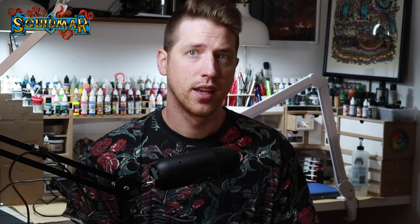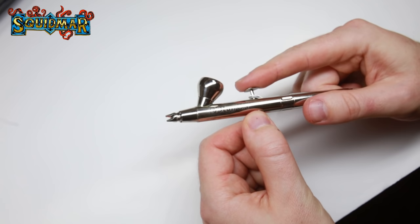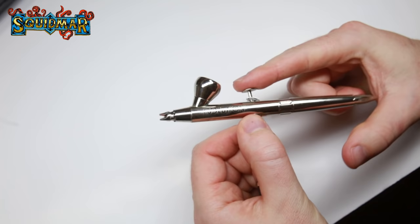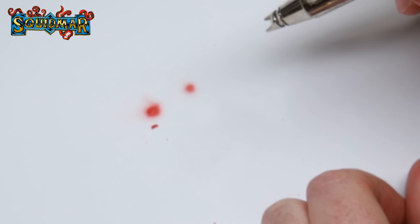Now let's talk about how to use the airbrush. It has two functions: press the lever down and you get air flowing; pull the lever back and you release paint. You always start with air, then spray the paint — the more you pull back, the more paint is released. Always start and end your spraying with just air. If you stop the air but still release paint, paint sits in the nozzle and dries, causing a clog. If you release paint before pressing down the air, it sprays out a splatter on your miniature.